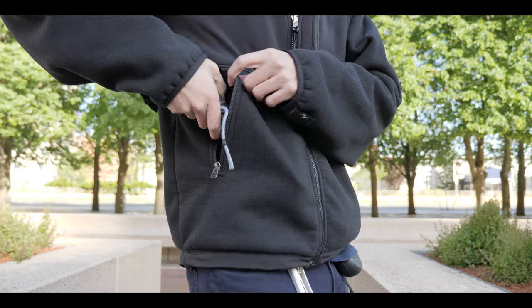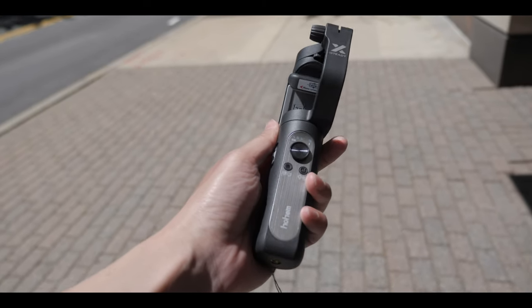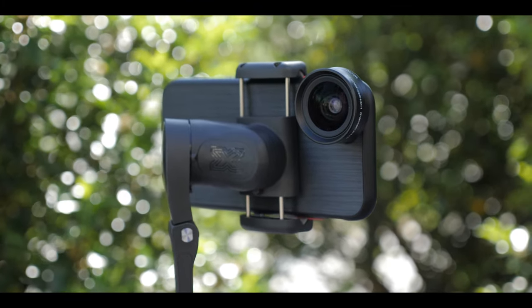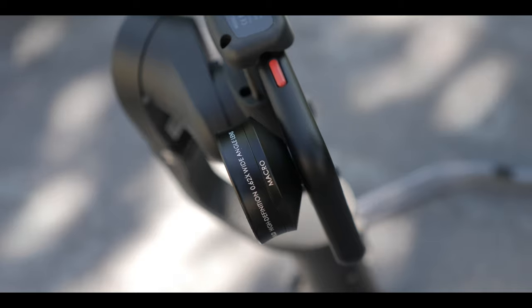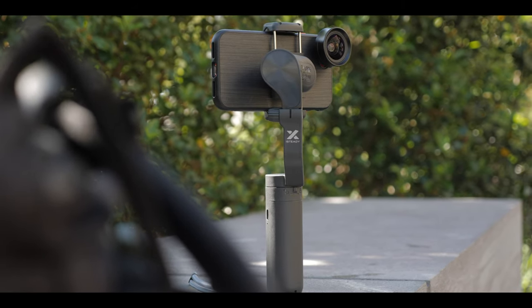Overall, in my experience, the iSteady X gives me a really compact gimbal with strong motors. This gimbal has a little bit of everything — it's travel friendly, great for beginners, and smooth enough to get cinematic shots. On top of that, the max payload of 280 grams can easily handle the iPhone 11 Pro Max or the Samsung S20 Ultra, which are really big and heavy phones. So this is an all-around beast that I would be using for a very long time. If you're interested, I have links down below with the $10 discount code. Don't forget to follow me on Instagram, give a like, subscribe, hit the bell, and thanks for watching.